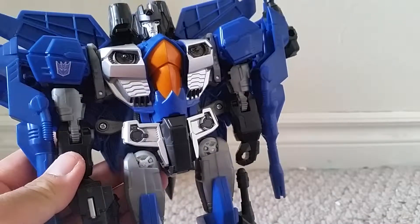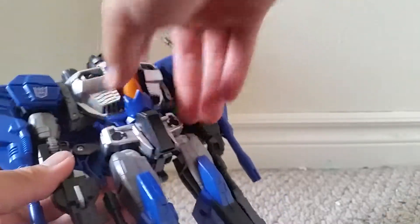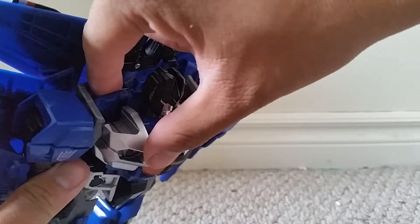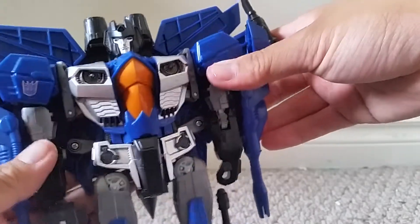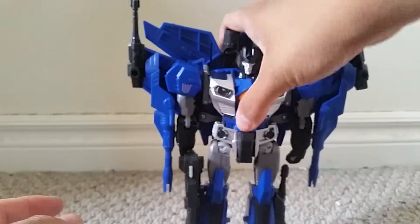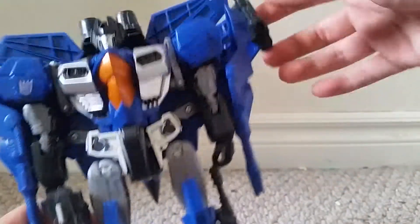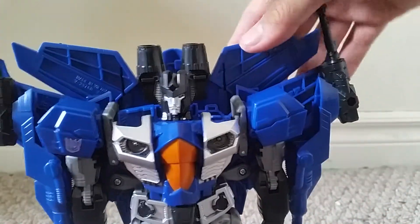The only gripe I have with this figure — and it may also be a problem on the Jetfire figure — is that this whole body piece around the chest looks kind of flat. There's not a whole lot of depth going between the front and the back, but that's probably so it can look slimmer in jet mode, and because it also goes along with this whole backpack thing which turns into Thundercracker's airplane mode. But overall, a very nicely sculpted robot mode and it's a great figure with really great articulation, just like the Leader Class Jetfire.